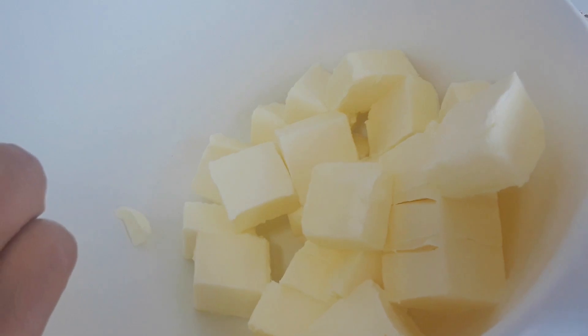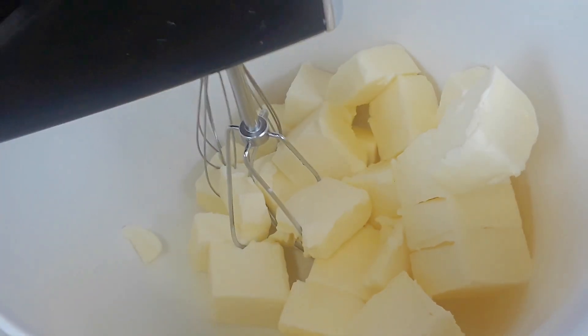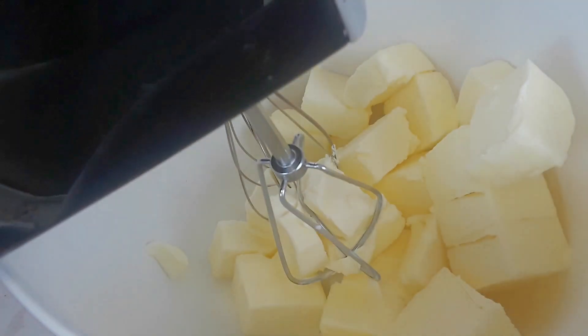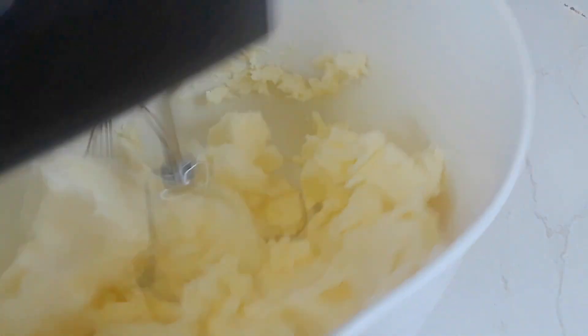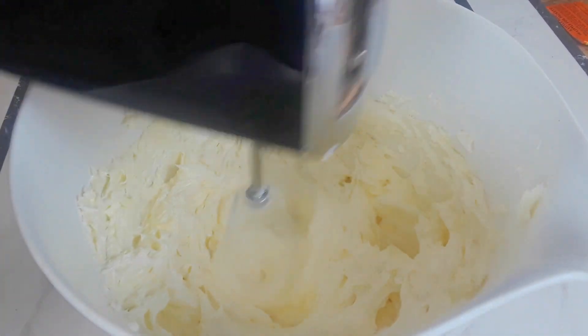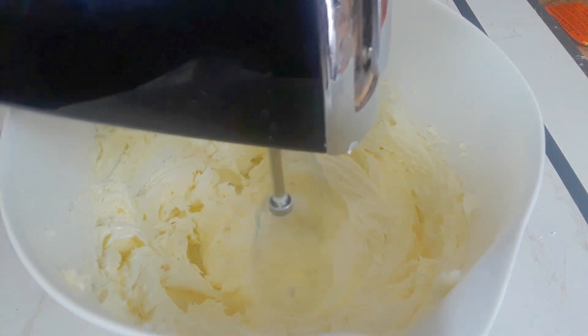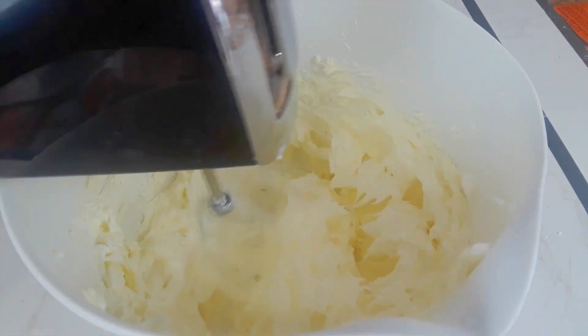That's about 14 ounces. I'm just going to start by breaking down the butter — you want it to be very nice, soft and fluffy; that should take about three to four minutes. I also added a pinch of salt to the butter. This is what we're looking for before you add your condensed milk. We're not going to be using any sugar — the condensed milk is sweet enough.